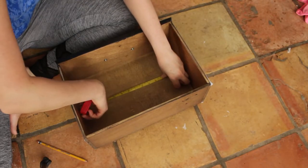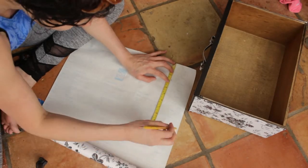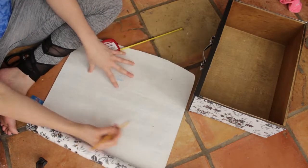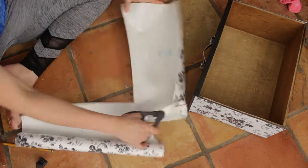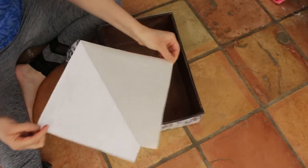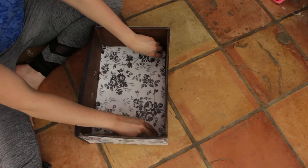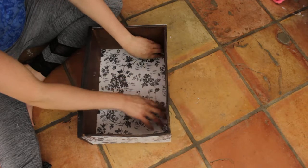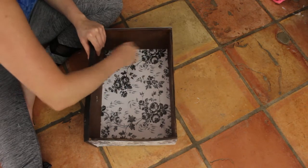I also wanted to incorporate this contact paper in the bottom of the drawers as well, to make it look cohesive throughout the whole entire cabinet and to give it a nice pop of color. I applied the same exact steps — measuring, tracing, and cutting it out. This time I decided to pull off the whole entire back and place it down on the surface, and once it was where I wanted it to be, I got the credit card and smoothed out any air pockets and lumps and bumps to make sure it was nice and smooth.